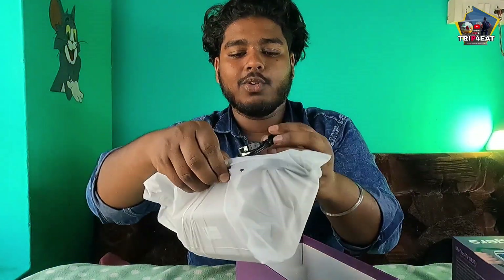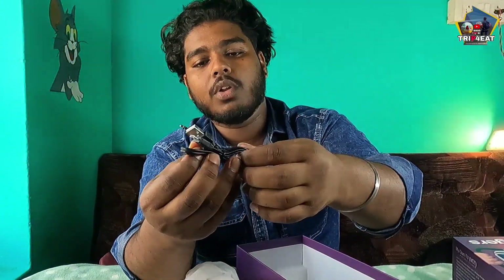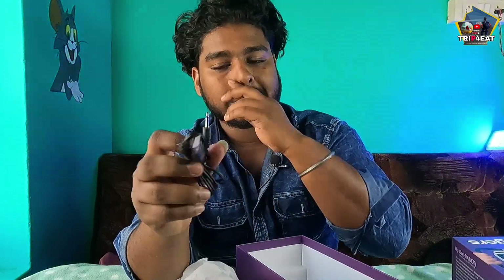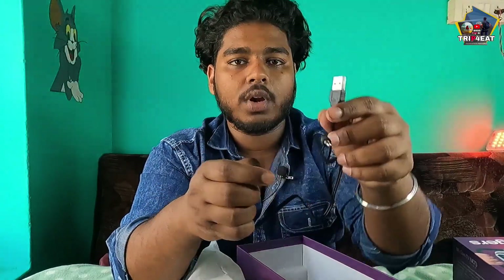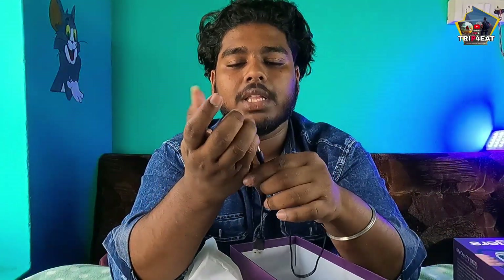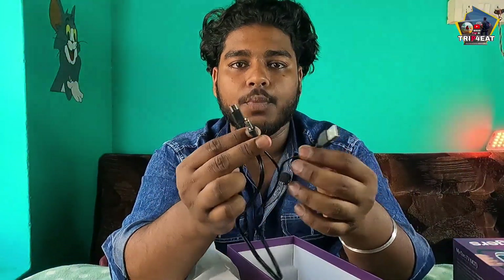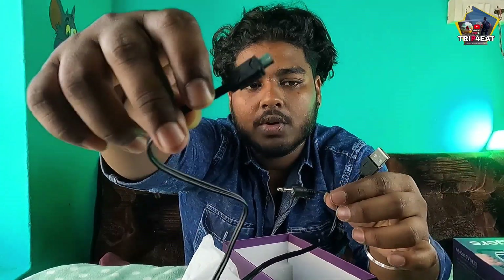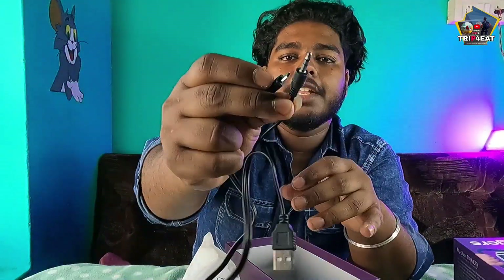There is a cable included. One side is Micro USB and one side is USB — you can use the audio jack as well. If you charge, you can use a USB. This audio jack is not the same; there is an option if you use a future phone.